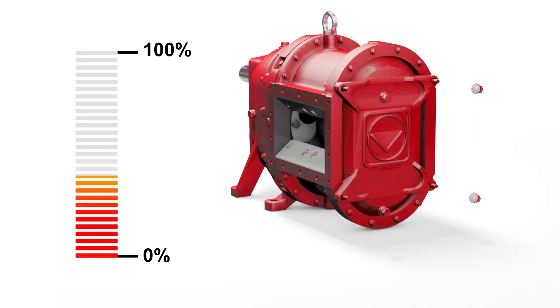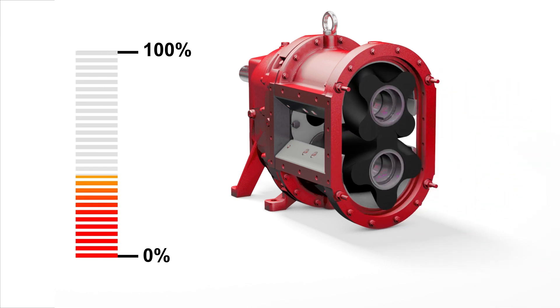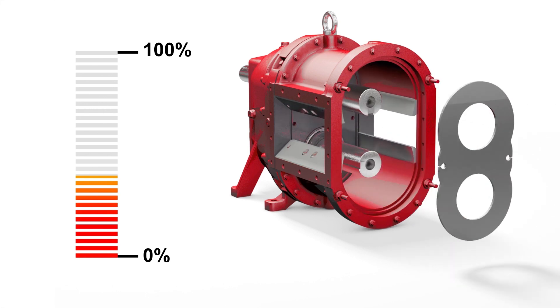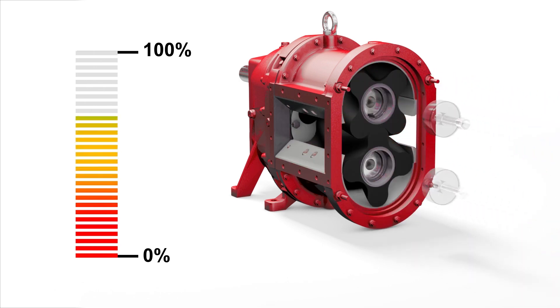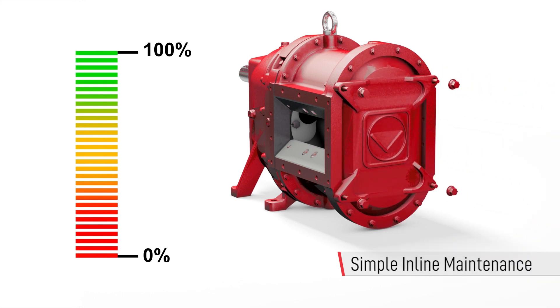While we design every piece of equipment to maximize life, we realize that all rotating pieces of equipment will require maintenance and repair at some point. However, Vogelsang's pumps are designed to be easily repaired in line. Wear plates and lobes for a standard VXQ series pump can be changed in as little as 60 minutes without disconnecting pipes.